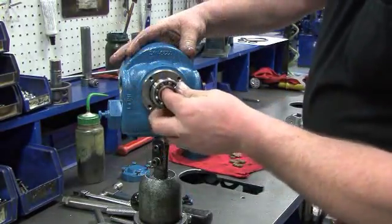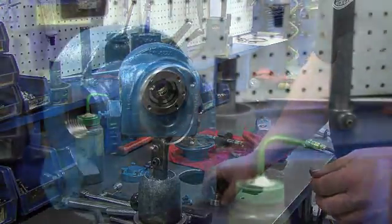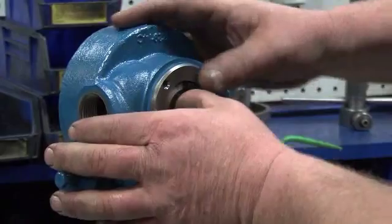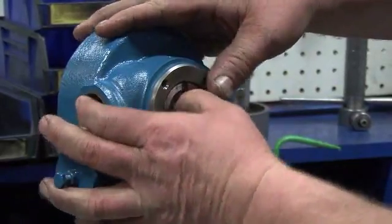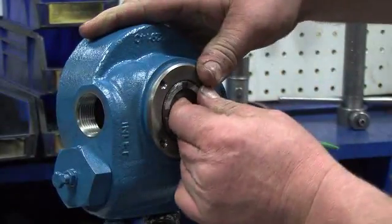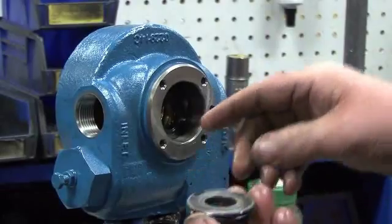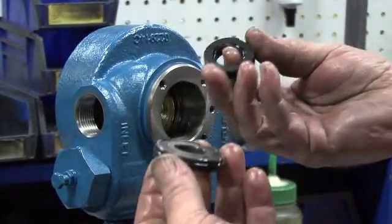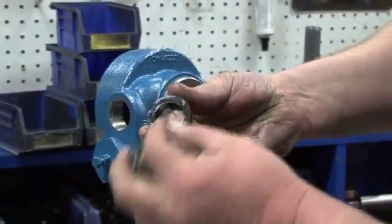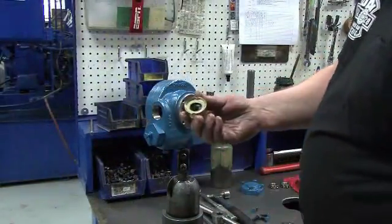Use your hand to remove the inboard bearing. This will expose the stationary seat. Using your hand, remove the stationary seat — this part is very hard to remove. Do not use tools to remove the stationary seat as this will damage the assembly. Gently pry a small amount at a time on each side of the stationary seat until it comes loose. Remove the stationary seat, the carbon seal face with the rotating o-ring, and the seal jacket. Set these parts to the side.